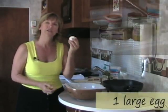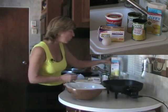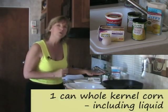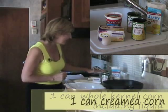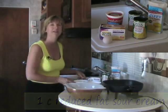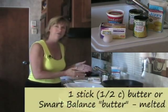Here's what we need. We're going to use one egg, one box of Jiffy corn muffin mix, one can of whole kernel corn — don't drain it, we're going to use the juice — a can of creamed corn, one cup of sour cream, and one stick of butter.